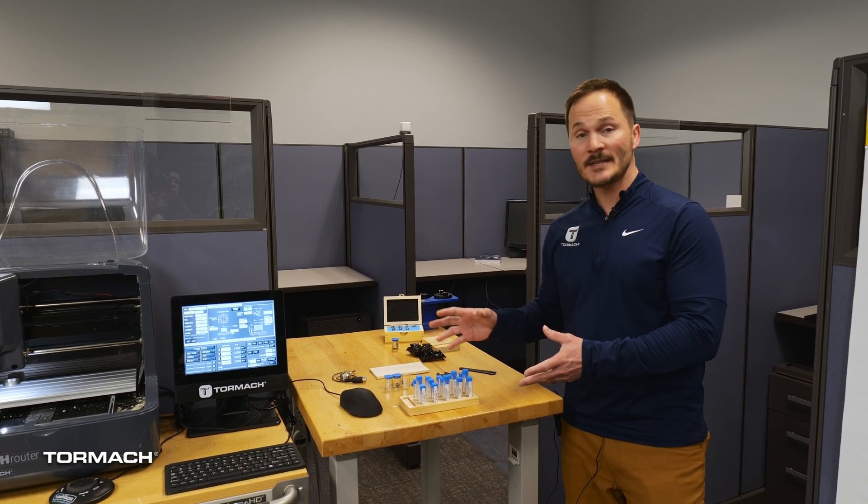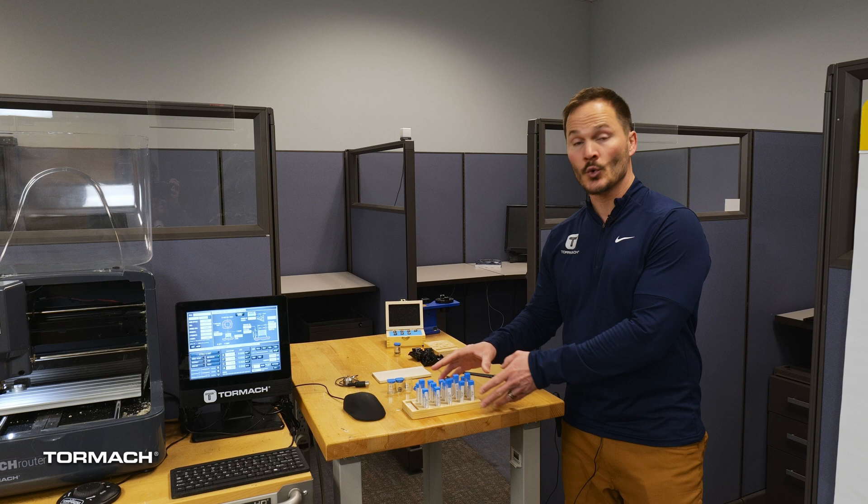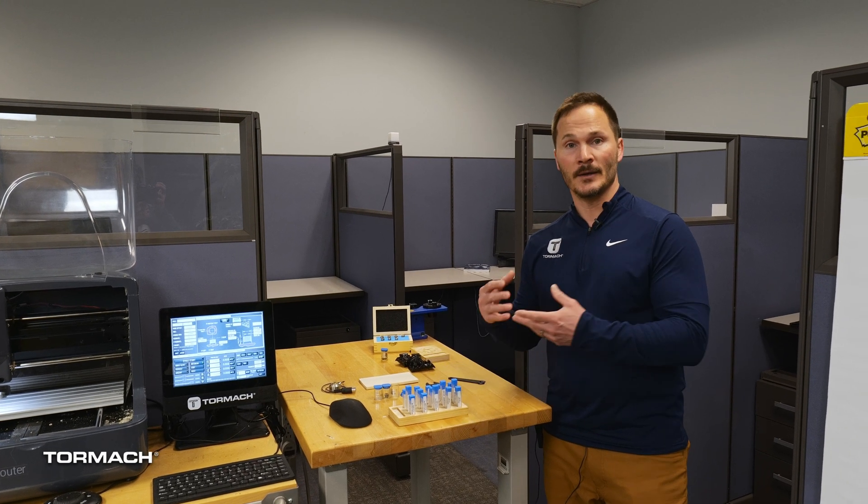Hi, I'm Dominic here at Tormach. I work on the education team, and in this video, we're going to talk about the different tooling that comes with the XS Tech and the different reasons for each one.